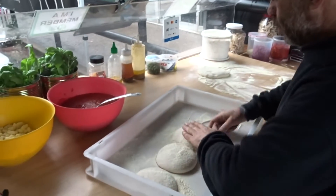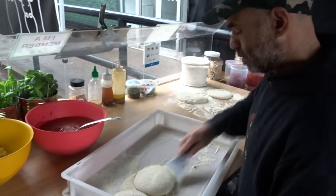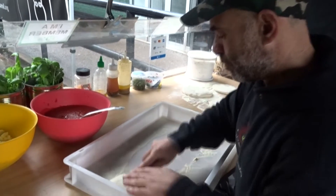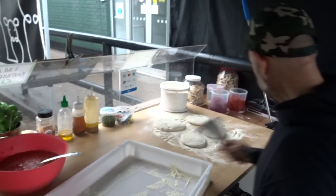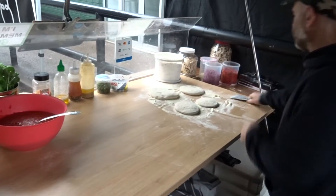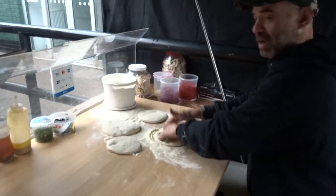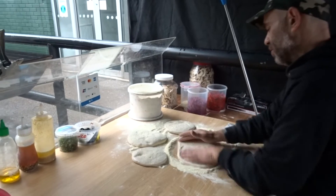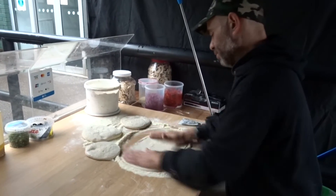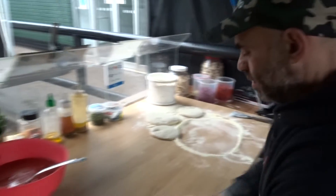People keep asking me what's the size of your pizza balls — normally I do 200 to 210 grams, but everybody has a different style. We're starting from the little one, 150 grams. I'm going to stretch all of them to pretty much 10 to 11 inches. With 150 grams, the crust will be very thin.